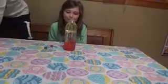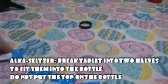So the next thing we're going to do — this is our mixture — and to make it look like a lava bottle, we're going to take our Alka-Seltzer, and you don't need a lot. One tablet should be enough.